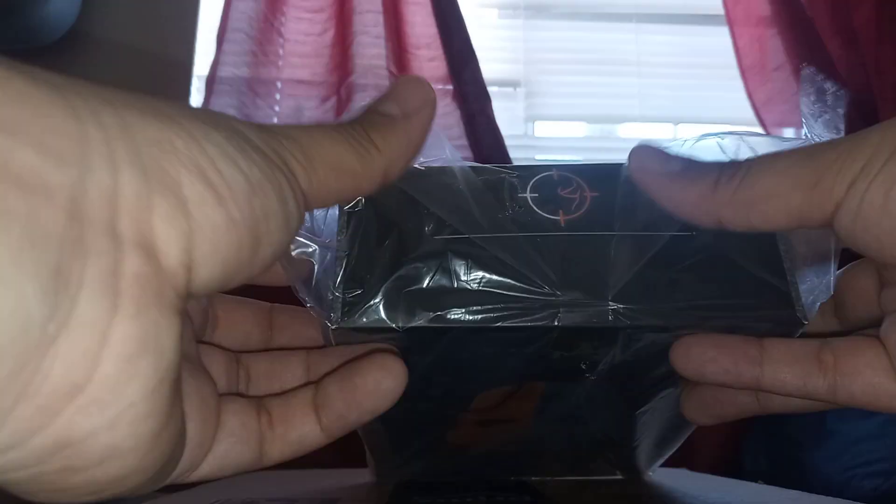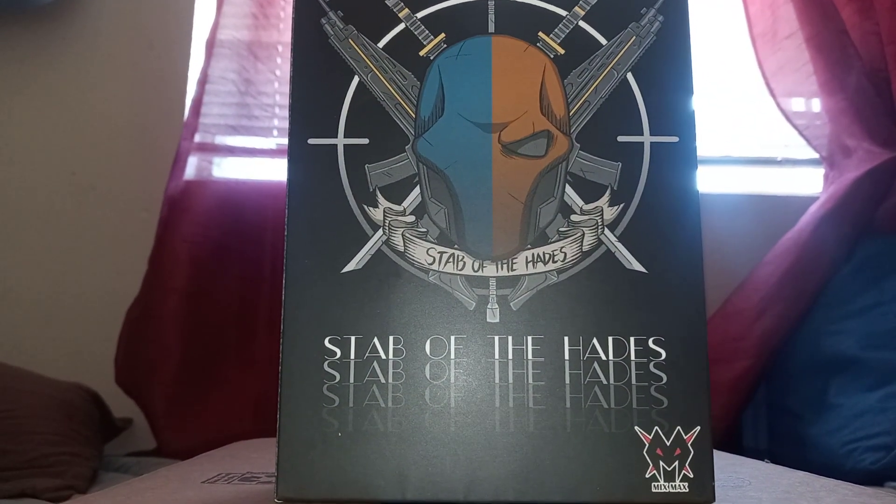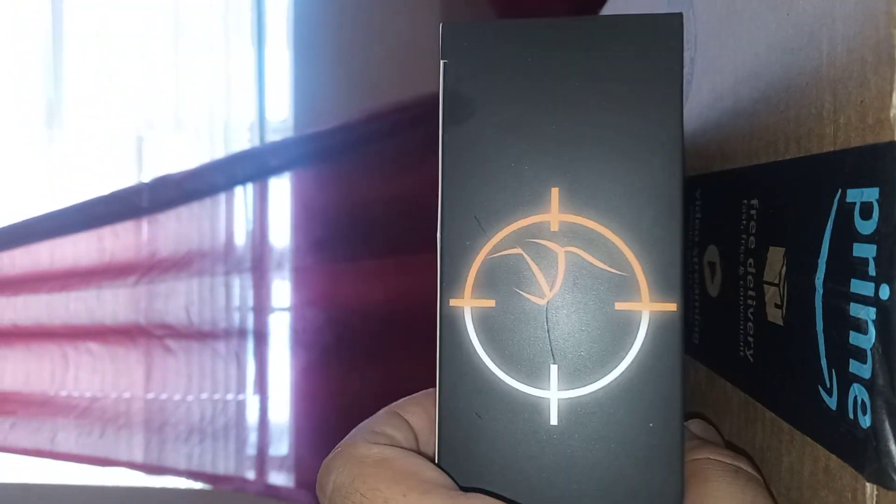We're gonna open them up — this is what he looks like in packaging, just to show you really quick. Two tabs, they fold downward so you can open it. Actually three tabs — oh man, tight. That's what it looks like, very very nice. It almost reminds me of the Mesco type items. There's a logo — Mix Max — 'Stab of Hades' is the name of the game because of copyright issues, they had to change the name.